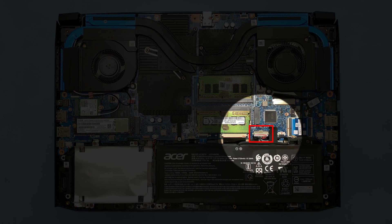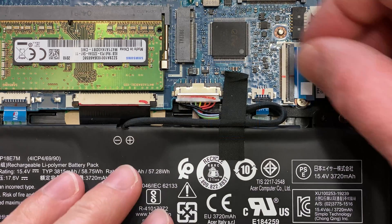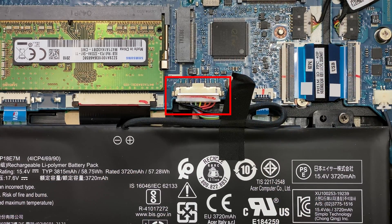Now you need to disconnect the battery from the mainboard to remove power from the system. First, lift up on the tape that secures the cable in place, and then pull out on the cable to disconnect it.